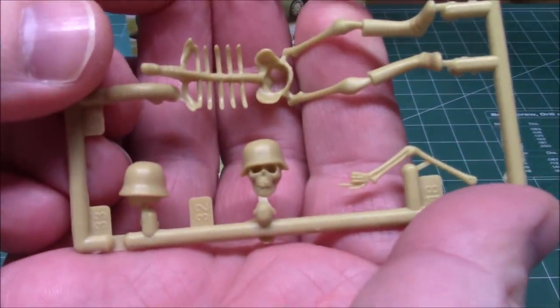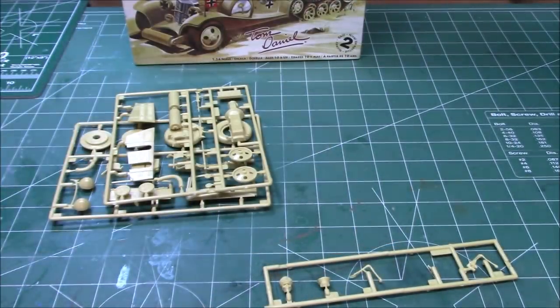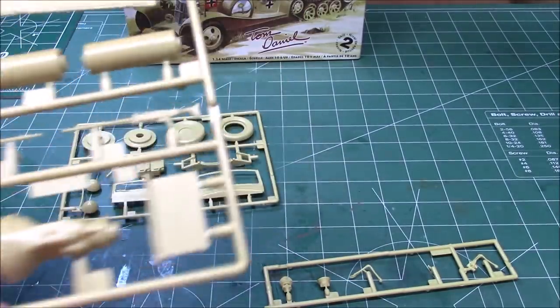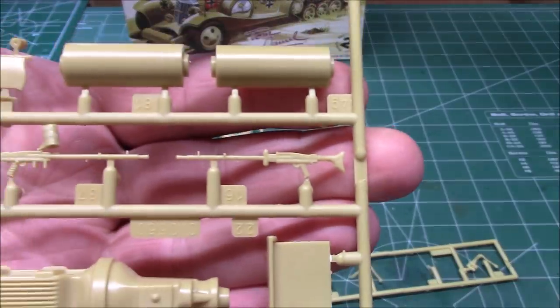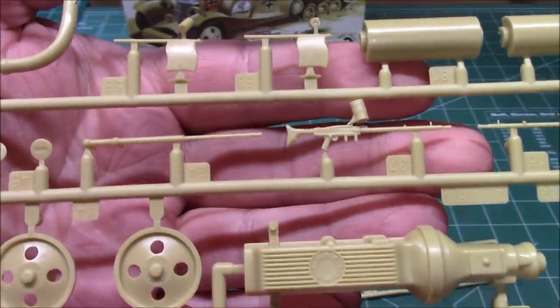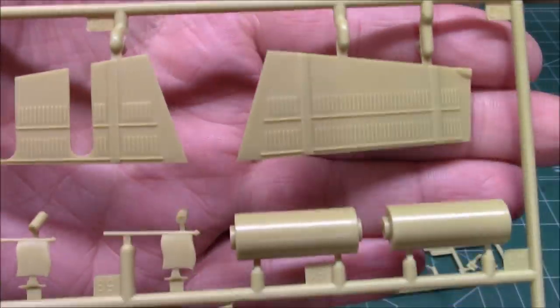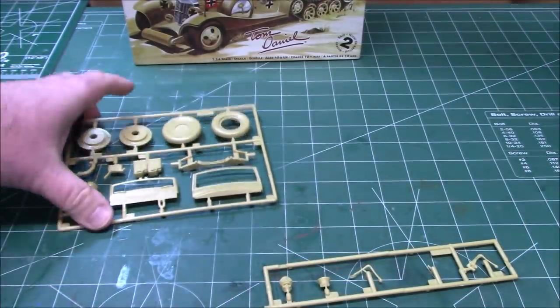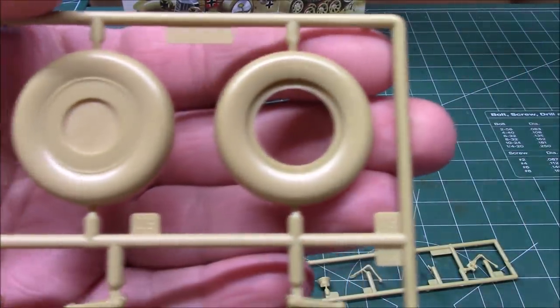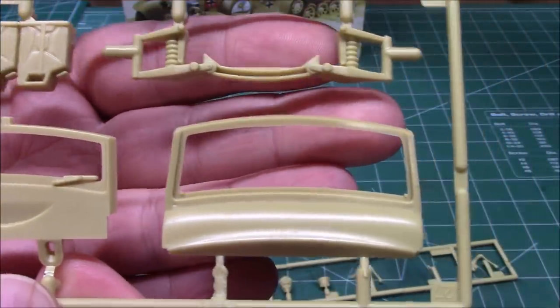With boots, we've got our nice heads, seats and other molded-in details, little trenching shovels. We've got some machine guns, the bottom of our engine, our front wheels, the sides of our hood, headlight covers. We've got our spare tire with cover, more small parts, fuel tanks, front suspension, and windshield frames.